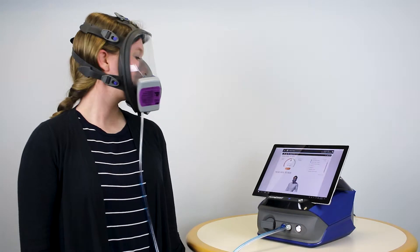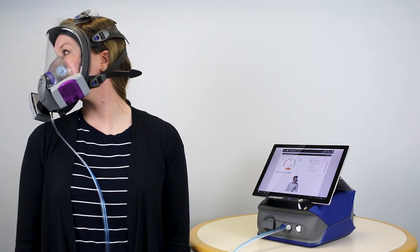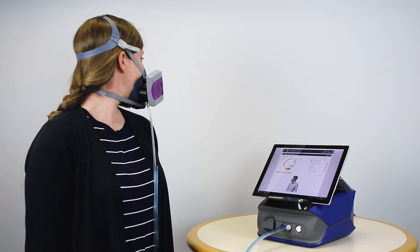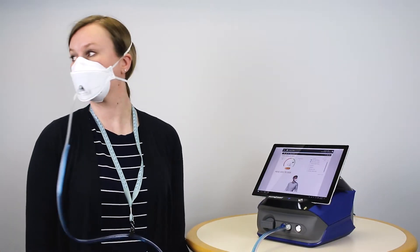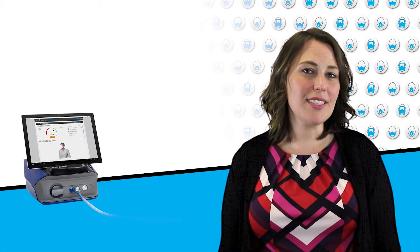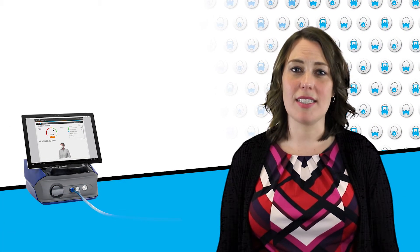To demonstrate the consistency between fit testing different mask types, here Lucy is wearing a full face respirator, here we're in a half face respirator, and also here we're in an N95 filtering face piece. As you can see, it is the same objective, consistent, and automated process for any respirator.